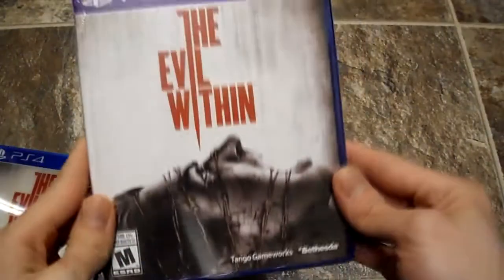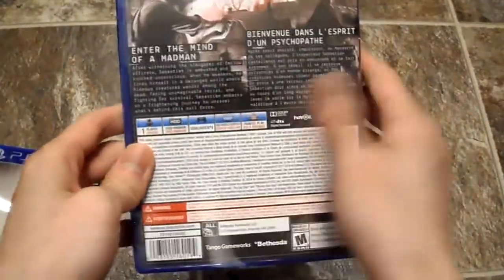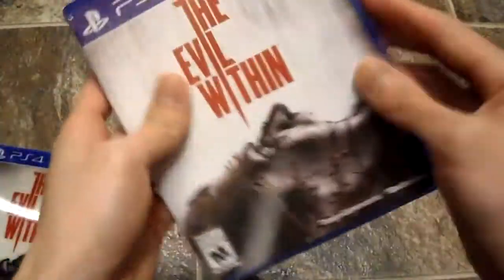It's basically like a Resident Evil 4 game. Alright, there's the cover — it's held together by tape. Here is the game disc itself, here's the side, here's the back. The back is exactly the same. Let's open this up.